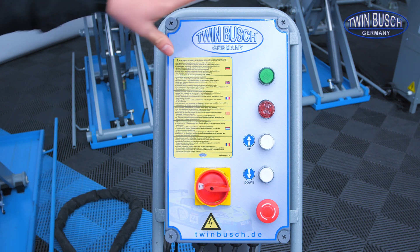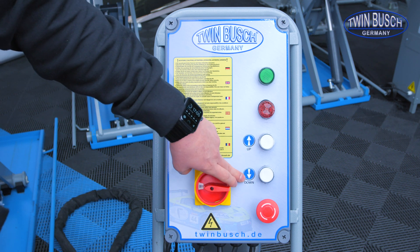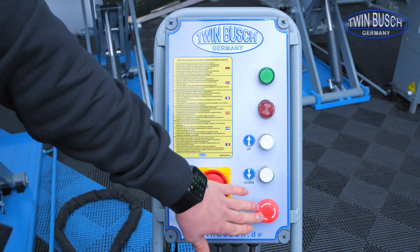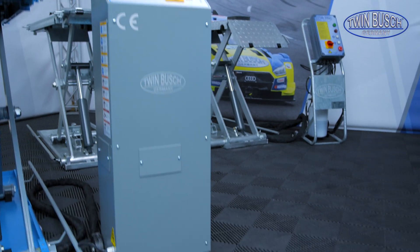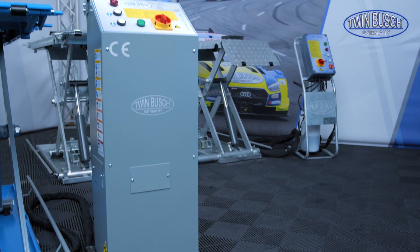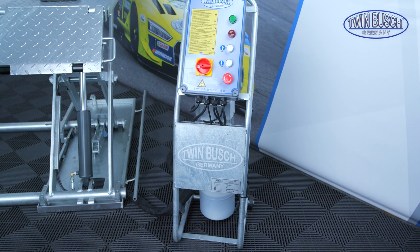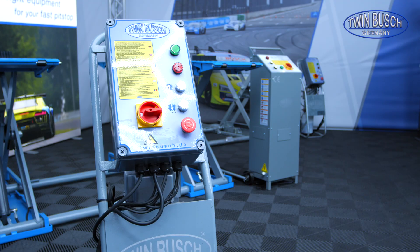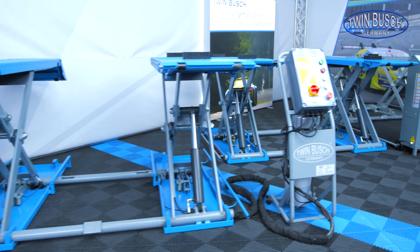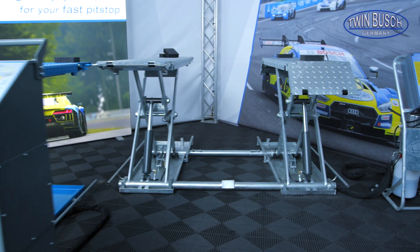Here's the control unit of the S3-10E. We have a power switch, an up button to raise the lift, a down button to lower the lift, and an emergency stop button. The control unit of the S3.5-10E is built in the same way, though it is optically different and completely closed. The control unit of the S3-10E FZ — the galvanized model — is identical in structure to the S3-10E but completely galvanized. The S3-10E and S3.5-10E are available in 230 V and 400 V, but the S3-10E FZ is only available in 400 V.